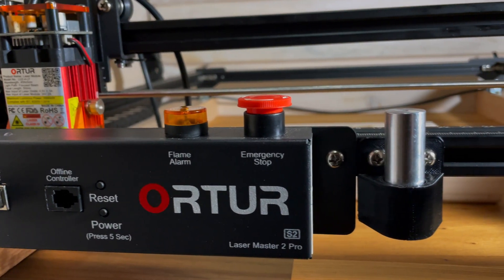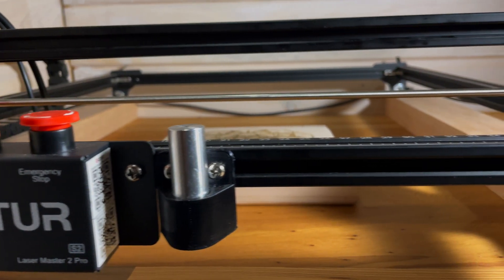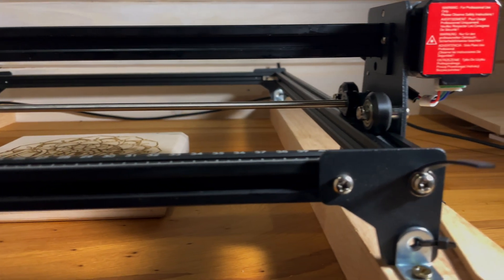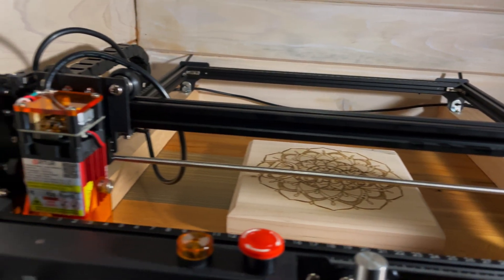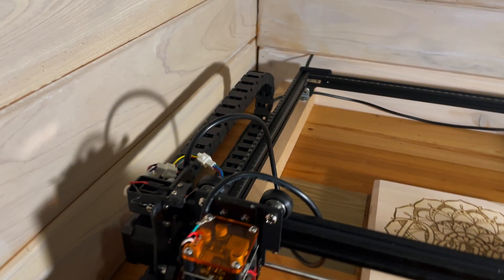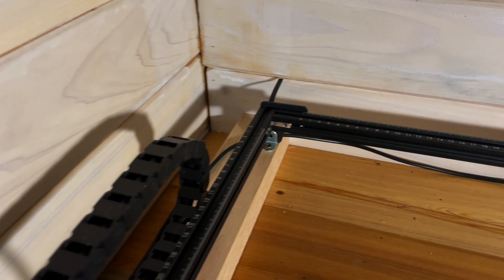I filmed this video on a whim, and it ended up taking over an hour to assemble this thing. I did my best to edit this video in a way that will save you loads of time trying to understand the instructions. In some cases, they don't even include important steps. I'm sure they have better instructions and maybe videos on their website, but I was filming with my phone, so I was left with the booklet.